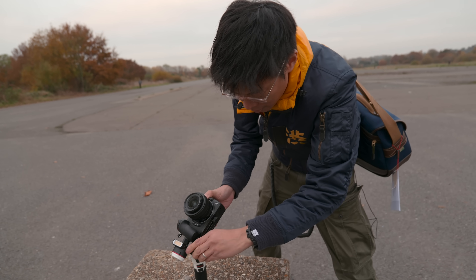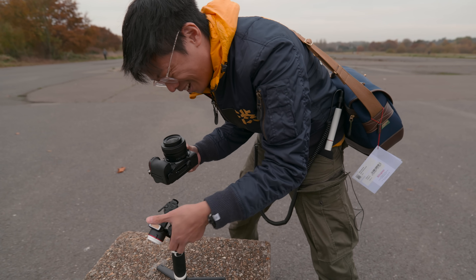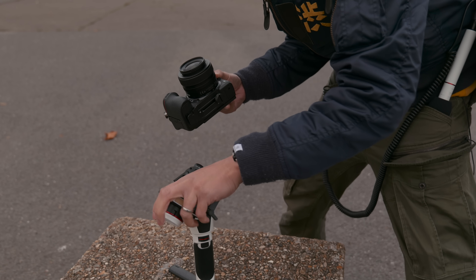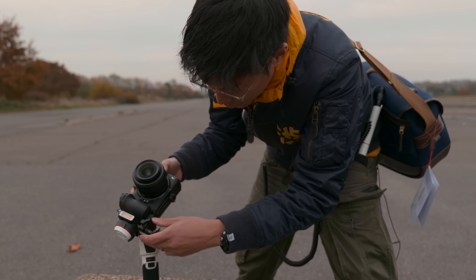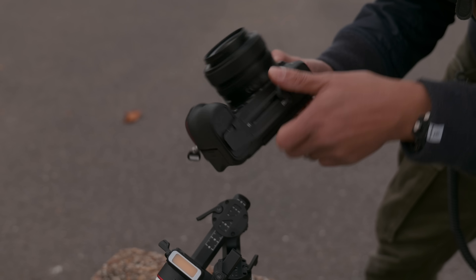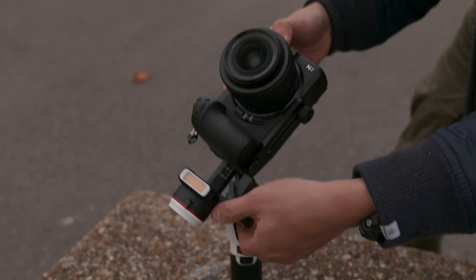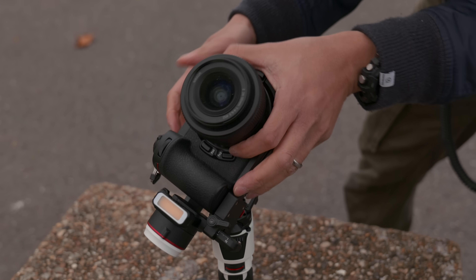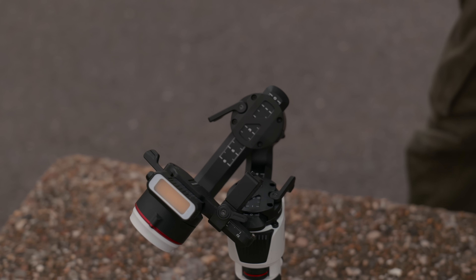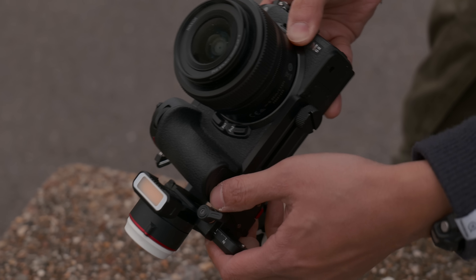Alright, so what am I doing? I'm balancing it. My least favourite thing in the whole world is balancing a bloody gimbal. So it's got a quick release — this is the quick release plate. It's a bit different to other gimbal plates because you just click it in like this. It's on. It's got a quick release button on that side, and then you just take it off like that. So once you've balanced it, you can just remove it quickly.